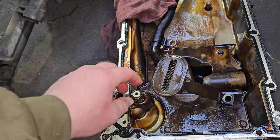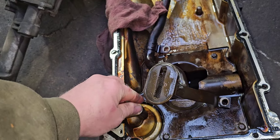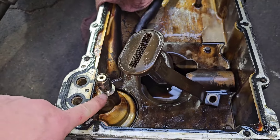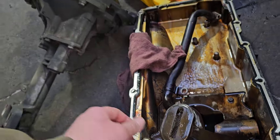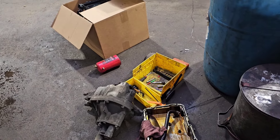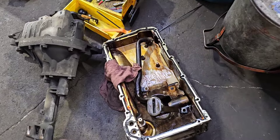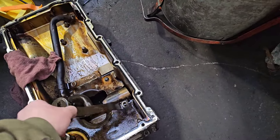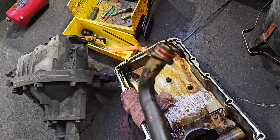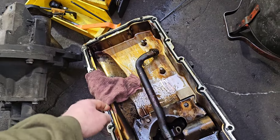Previous models had oil consumption problems. What would happen is without the deflection hat, when the oil pressure regulator would spray out of the ports on the side, it would spray up into the bottom of the rotating engine. Also, these GMs are notorious for the pickup tubes for the oil pump leaking, so we're going to go ahead and put a new o-ring while we're here as well.